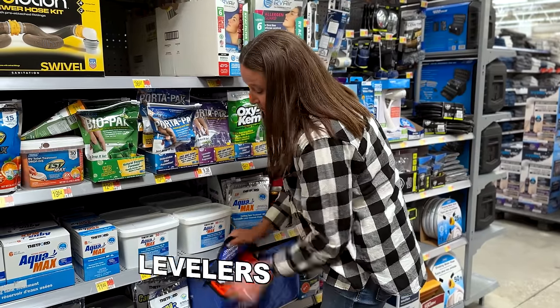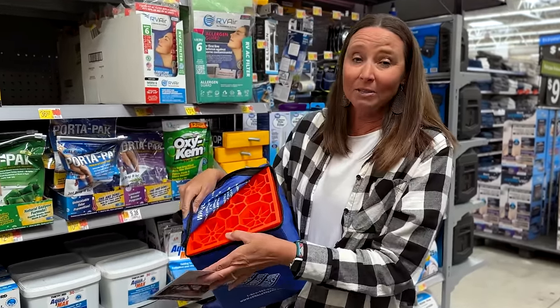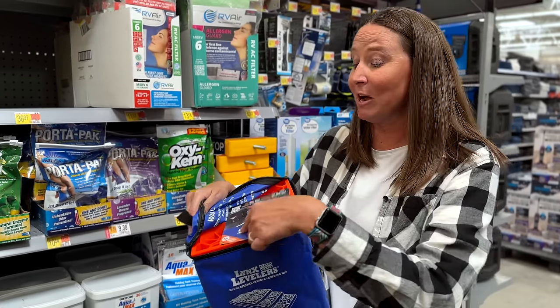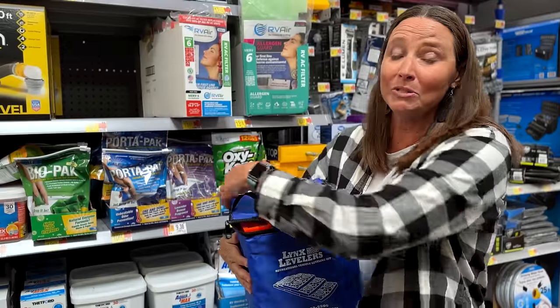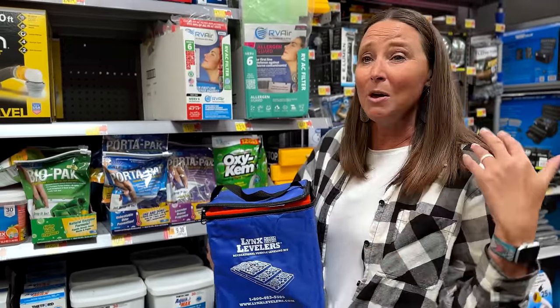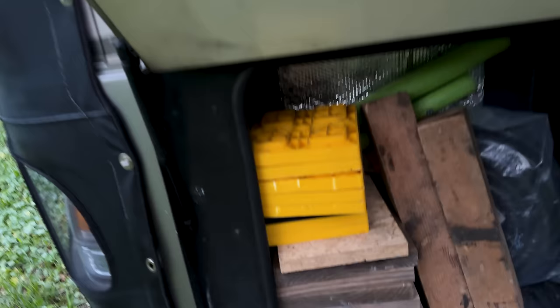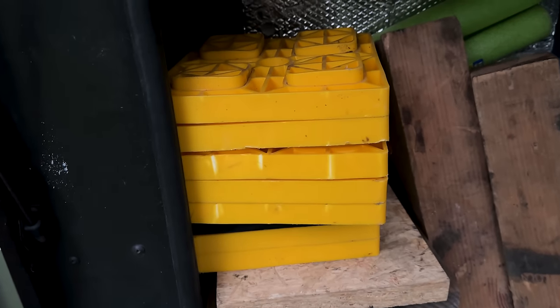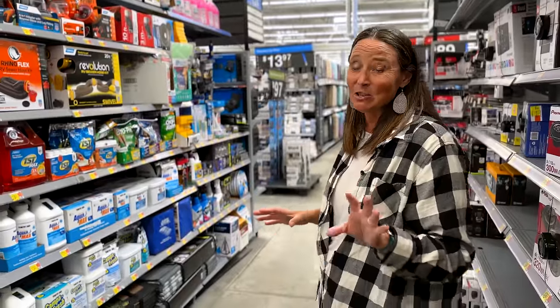The next thing you can get here at Walmart are these levelers. These blocks go underneath your actual levelers. For our big heavy Class A we wouldn't recommend these, but for most other applications — travel trailers, fifth wheels, pop-up campers — these work great. You can Lego-brick them up to the height you need to level out your RV.